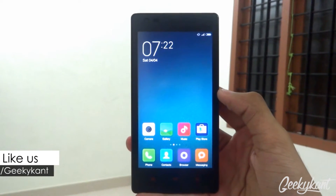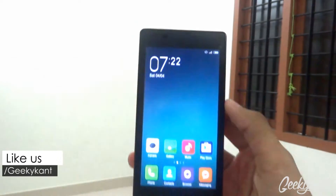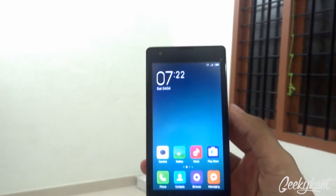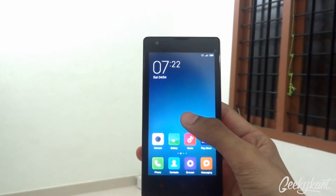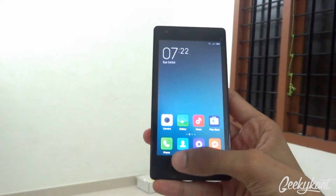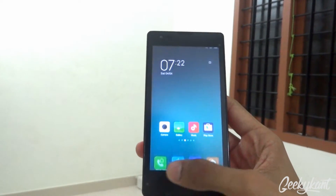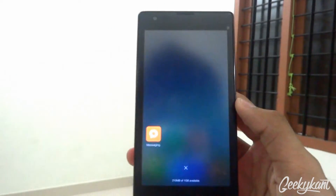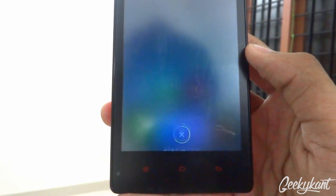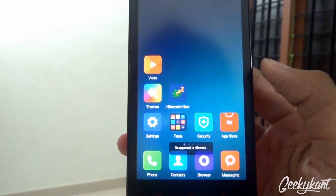Hey, what's up guys, it's Geeky Khan back with another video — the MIUI 6 official review. I have my battery fully charged and I've been using it for three to five hours. The RAM usage is pretty good; I usually get around 350 MB, and you can see I'm having 210 MB of RAM. On clearing, you'll get 354 MB, and you can use the GreenifyApp to hibernate most of your apps.